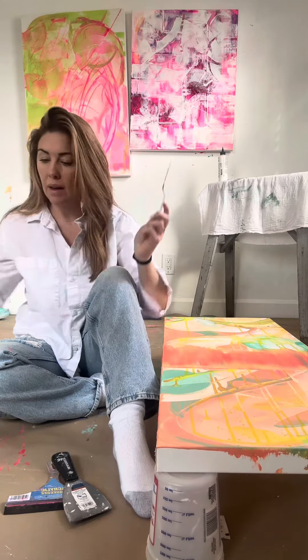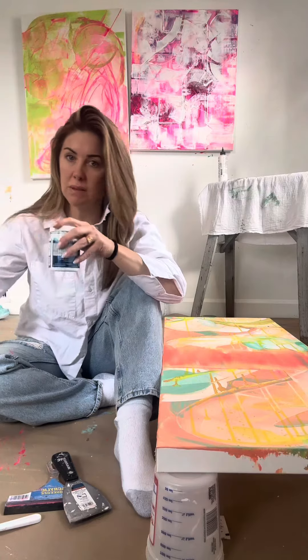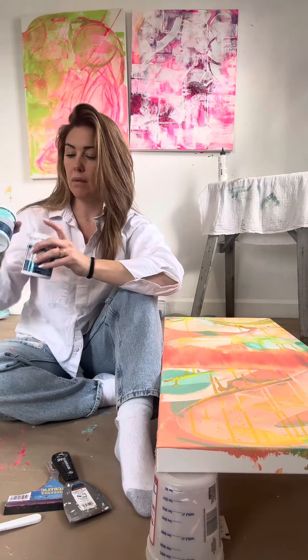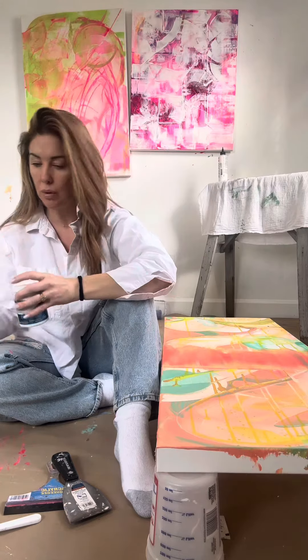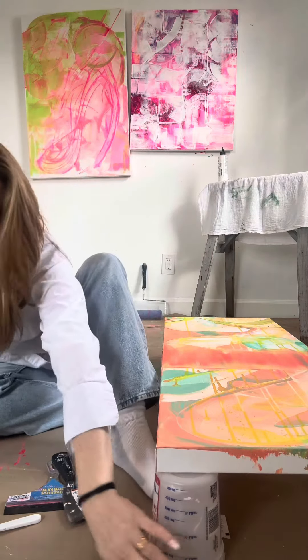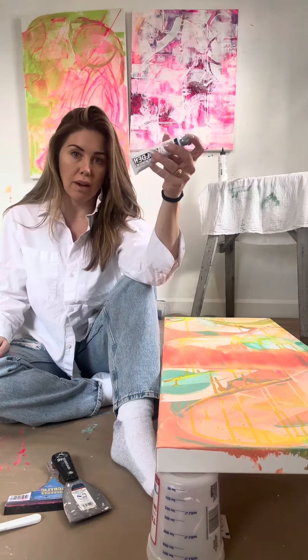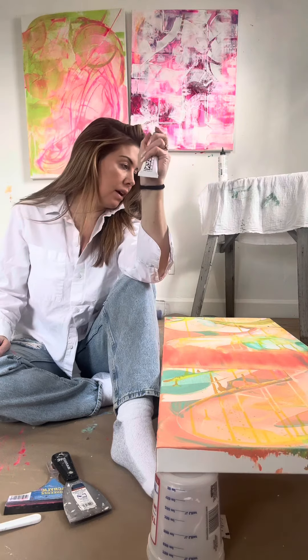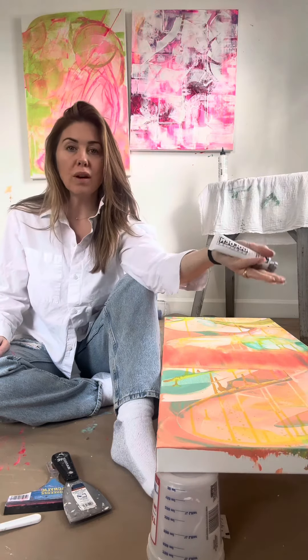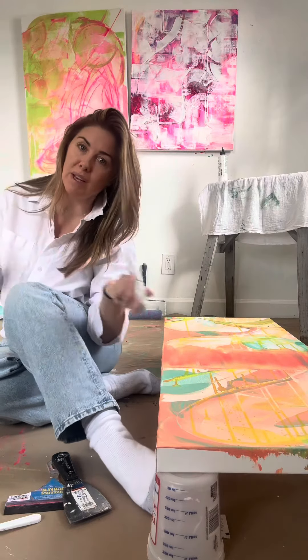I also have a couple of paints — I don't actually use these very much anymore. I have four different various colors of blue, and then I've got some Golden acrylic blues that I really like. These are really highly pigmented, so I really enjoy working with them. I hope you guys enjoy — you can follow along if you want, and let's see what we create today!